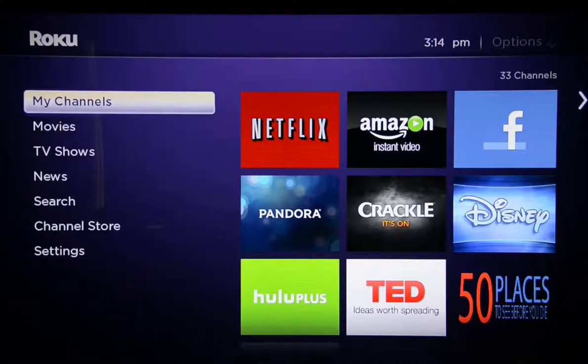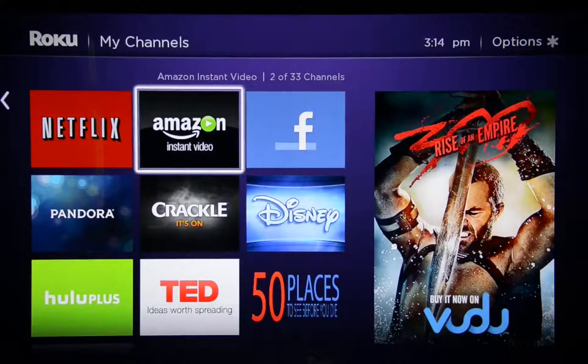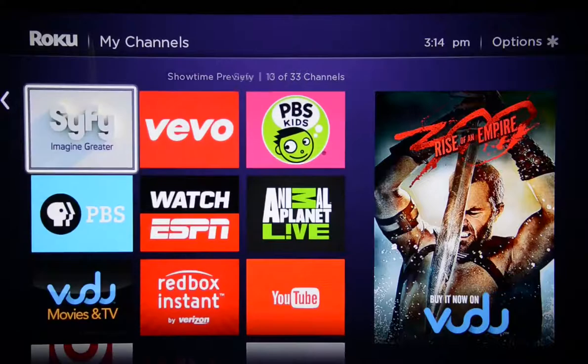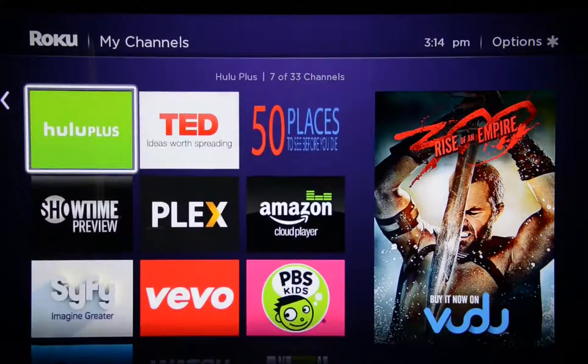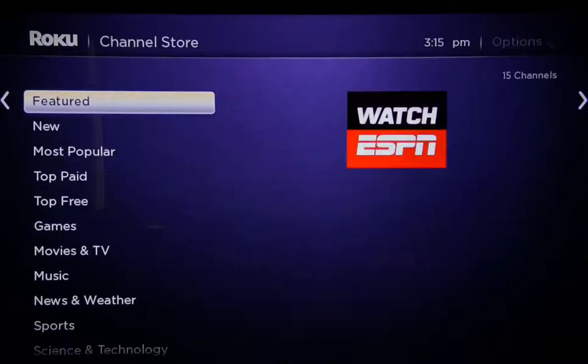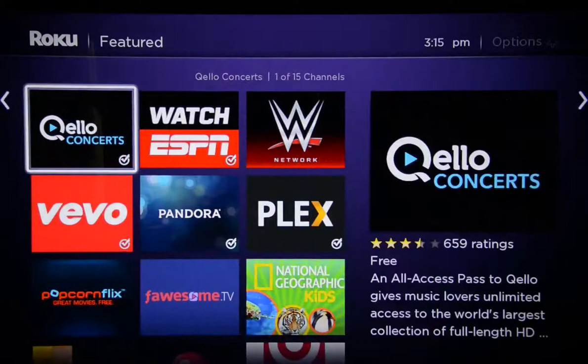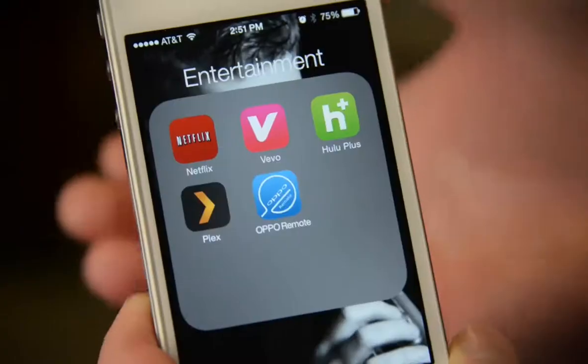Now let's check them out on screen, and here's where we really see the core difference between these two. The Roku has a home screen — it's a familiar menu-style interface where you can browse available apps or add new ones, and there are thousands of apps available. You'll only use five or six of them regularly, but there's a specialized app out there for everyone, and that's pretty neat.